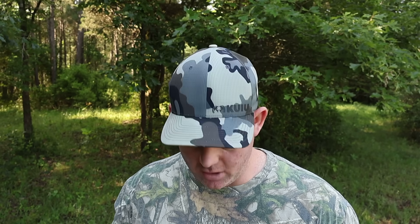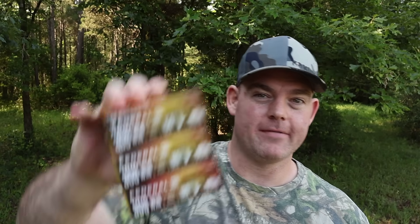Welcome back to another ballistics gel test. Today we're kicking off what so many people have been asking for: 308 Winchester. This is the very first 308 Winchester ammo test on this channel, and we're kicking it off with a bang. I've got all three Federal Fusion loads in 308 Winchester — 150, 165, and 180 grain. We're going to be putting them all head to head. Let's go shoot the stuff and see how it does.